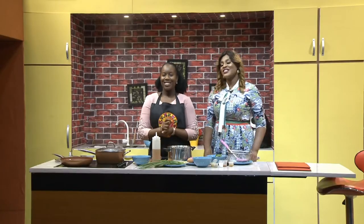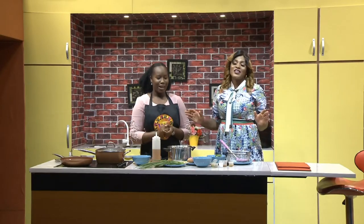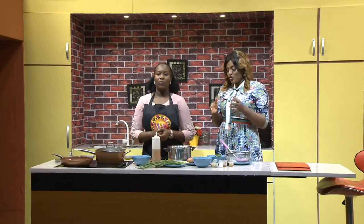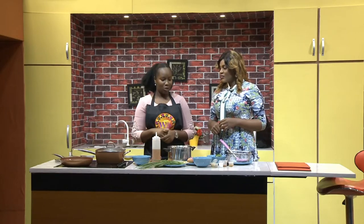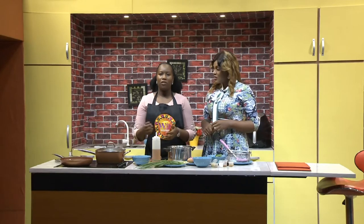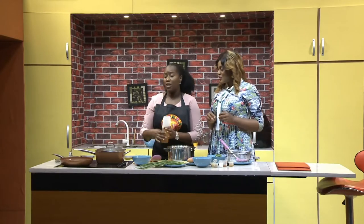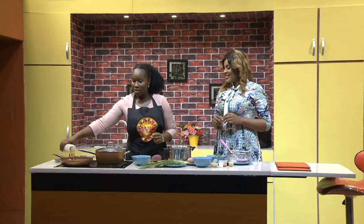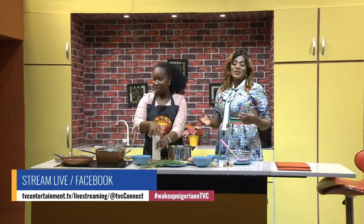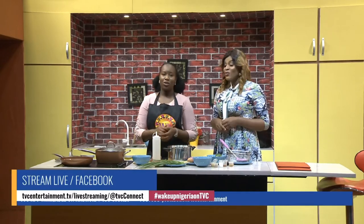Welcome back to the kitchen on Wake Up Nigeria. Chef Blossom is still in charge making breakfast — stir fried rice. Really simple. I've always wondered: is it possible to have stir fried rice without eggs and shrimps? It's not compulsory — if you want to go on low budget, you can just use your veggies and skip the shrimps and the eggs. You can serve with some chicken on the side. The most important thing these days is to fill your belly — whatever works for your pocket.